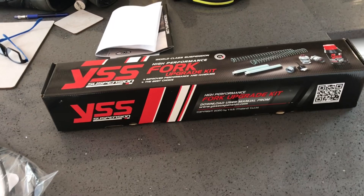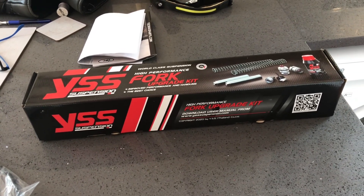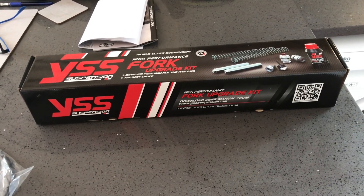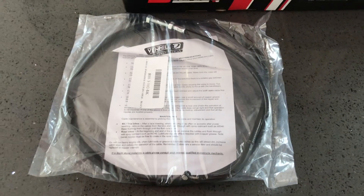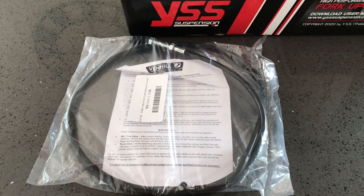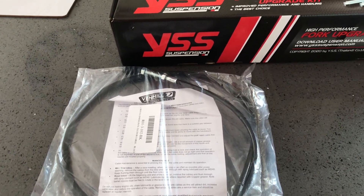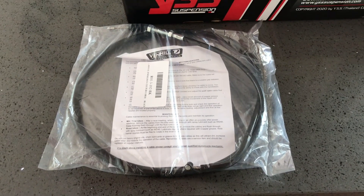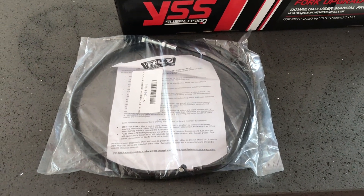I'll be doing a separate video about them, and I know it's been covered before, but I'm going to do it — and if I run into problems as I do, it might be problems nobody else has had. But look at this — a Venhill clutch cable, also recommended by Mike.